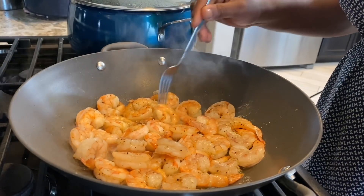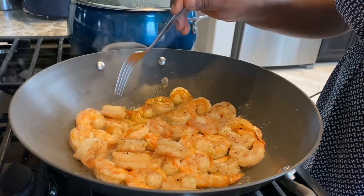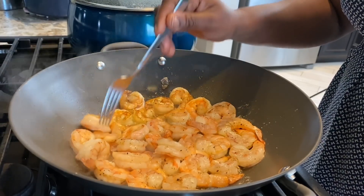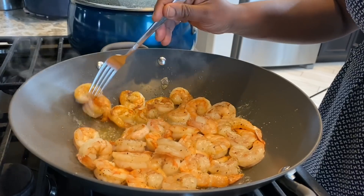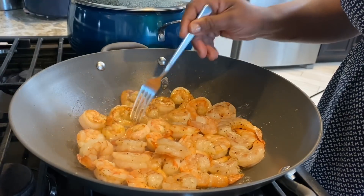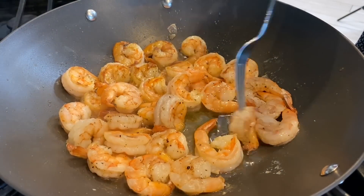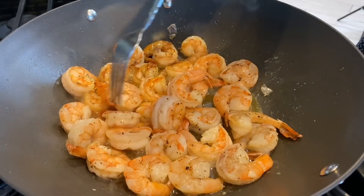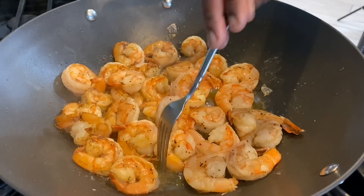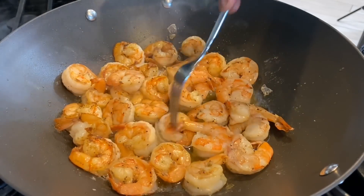Our shrimp has cooked for about four minutes on one side, and I'm going to use a fork to flip them over — it's so crowded that using anything else wouldn't be ideal, so the fork makes it more efficient. I'm making sure I turn everything so it gets a chance to cook on the other side. Look how beautiful and golden they are — especially those on my right-hand side — it smells amazing.